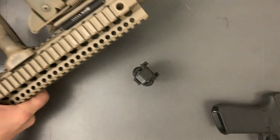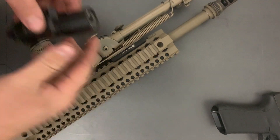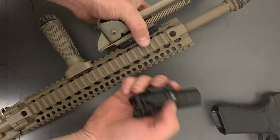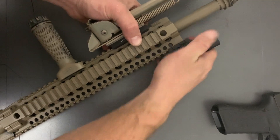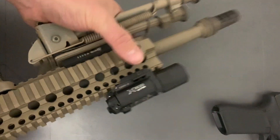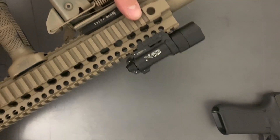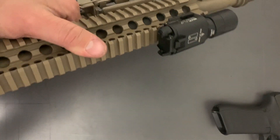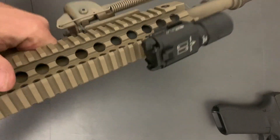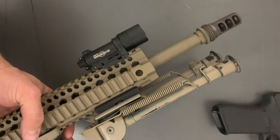I'll grab a rifle real quick and we'll see how it acts on a Picatinny rail. Here's a rifle with a bipod on it, so it'll be interesting to see if it goes on fine. It does go on, so if you wanted to run it on one of these, manipulation wouldn't be awesome because the on/off switch wouldn't be super accessible. But with a shorter rifle and the right setup, or if you forego the bipod, it might be a good option.